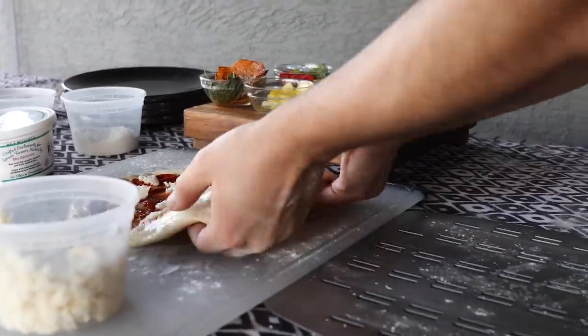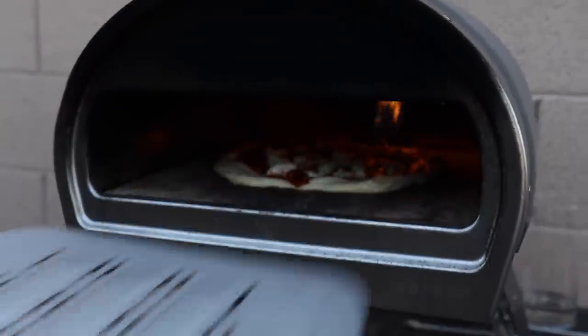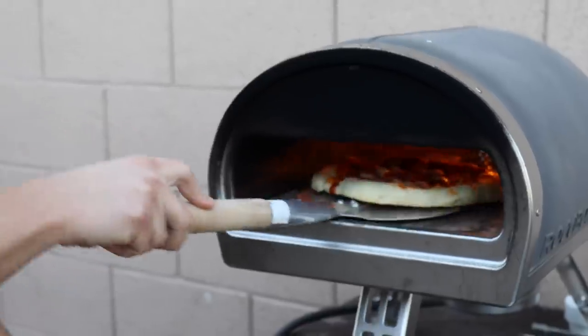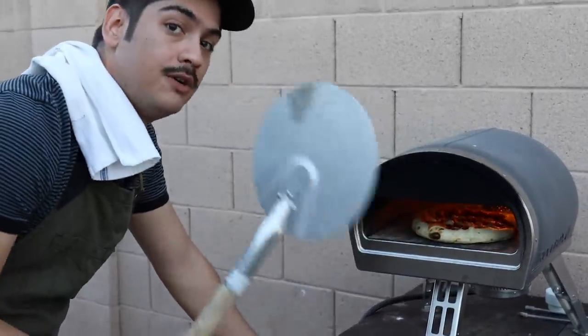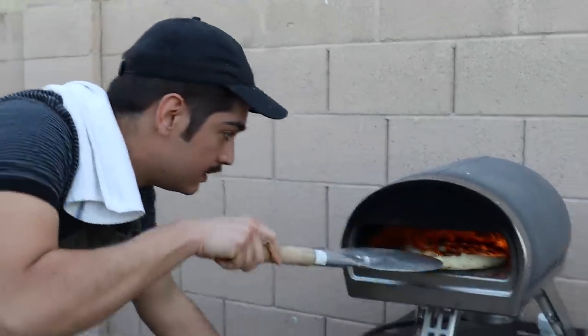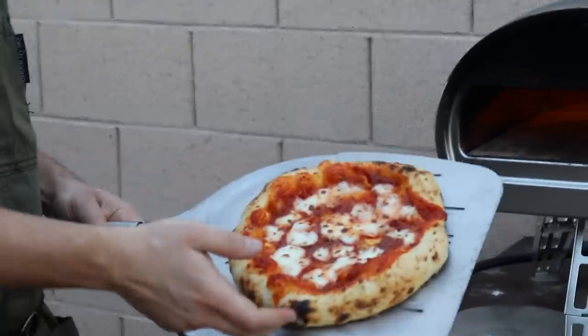In one swift, confident motion, just bring this onto the peel. Into the oven it goes. This whole process should only take about 90 seconds, and once the bottom is set up, you can start turning it — because there is a gigantic jet engine in the back. You want to keep things circulating and moving so that you don't just burn the entire back and leave it raw in front. That's looking pretty good. Nice char marks over here, melted cheese.